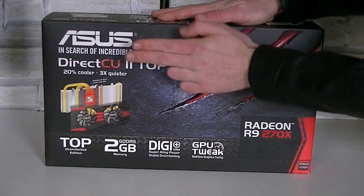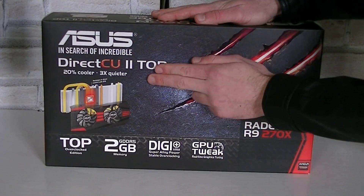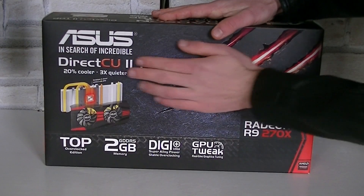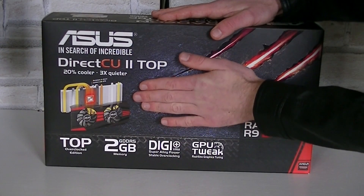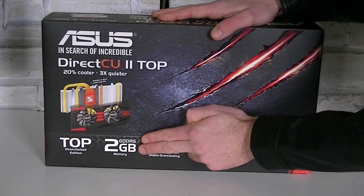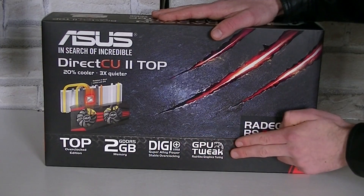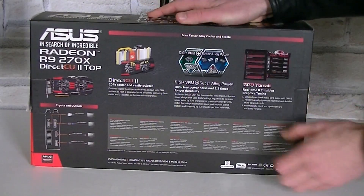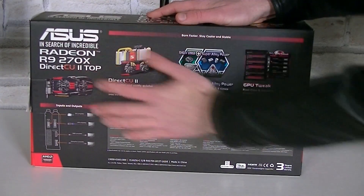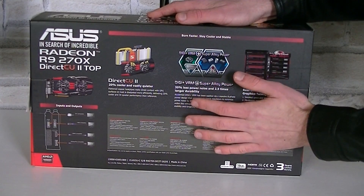Once again we're looking at an ASUS graphics card — the AMD Radeon R9 270X with the DirectCU 2 cooler. This is the top version, meaning ASUS has factory overclocked this card fairly high already. 2GB of GDDR5 video memory is offered, DigiPlus Super Alloy power, and the GPU Tweak software for overclocking. On the back of the box is more information on the DirectCU 2 cooler, the used components, card outputs, and the GPU Tweak overclocking software. Inside the main box is another black one.